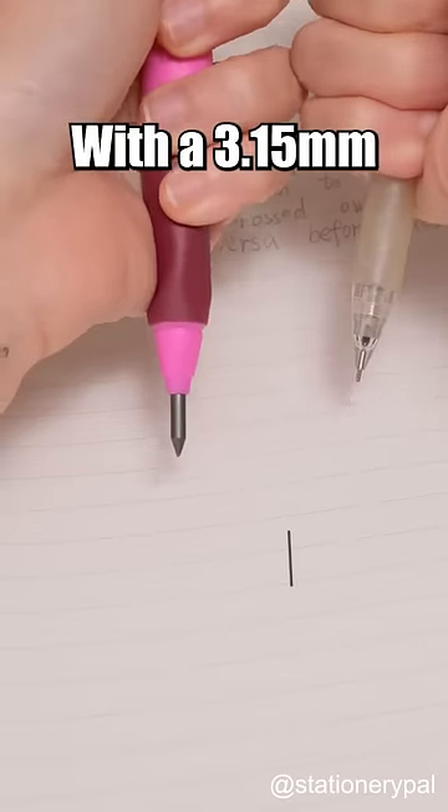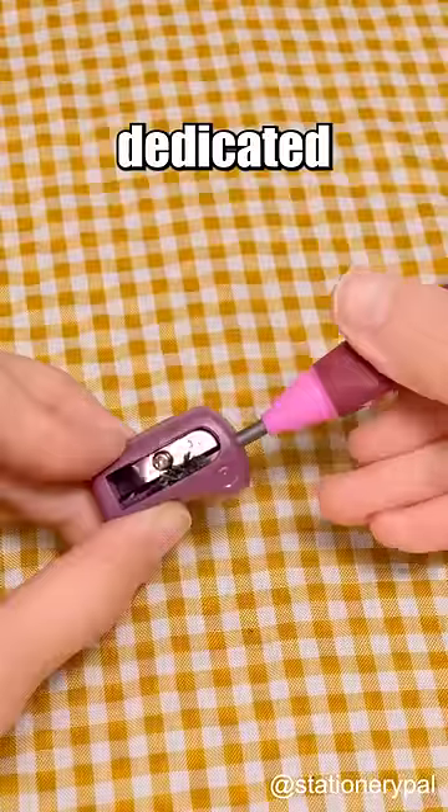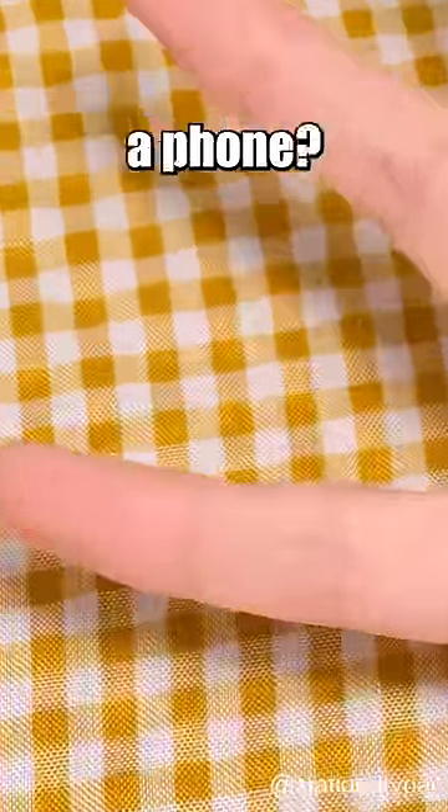With a 3.15mm super thick lead, it doesn't break easily. It comes with a dedicated pencil sharpener for convenient sharpening. Did you know that your pinky also has an indent from holding a pen?